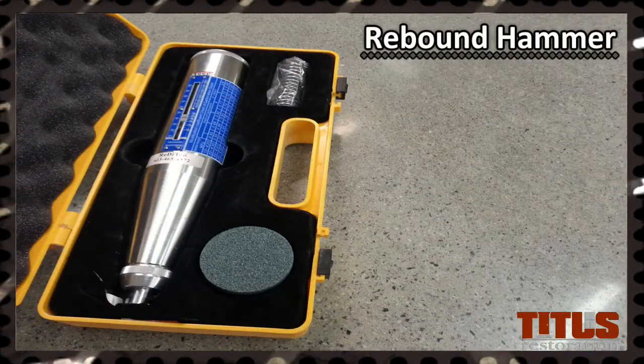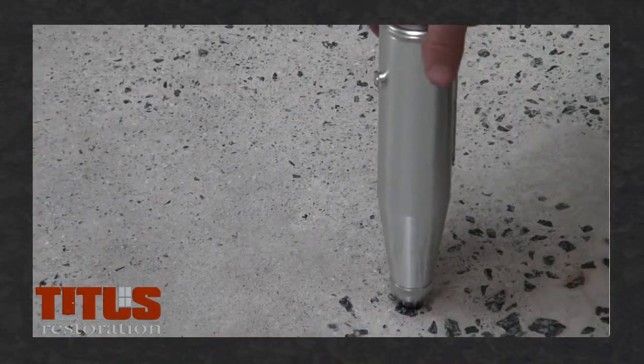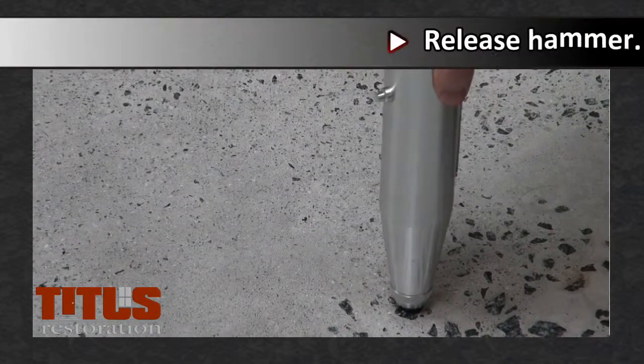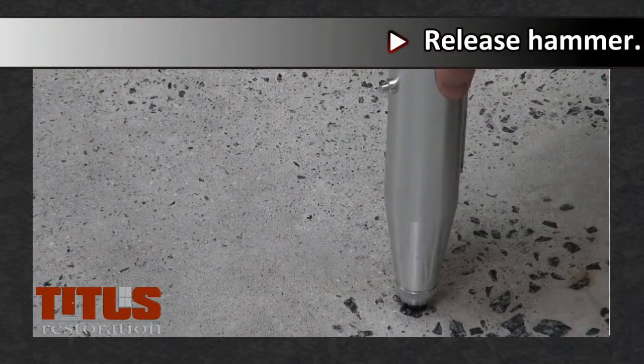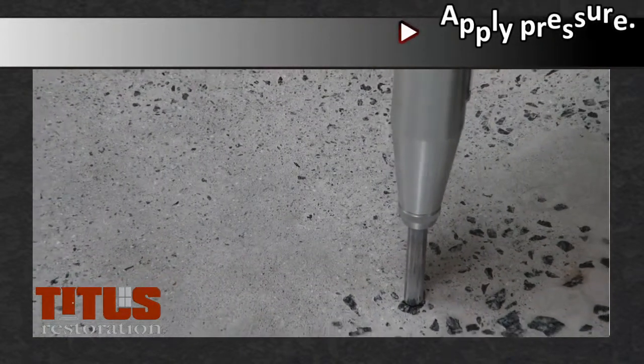This is a rebound hammer. It is used to quickly and easily determine the compressive strength of concrete. To use, place the plunger end against the concrete and pull up slowly, leaving the plunger flush with the surface to release it from the locked position.